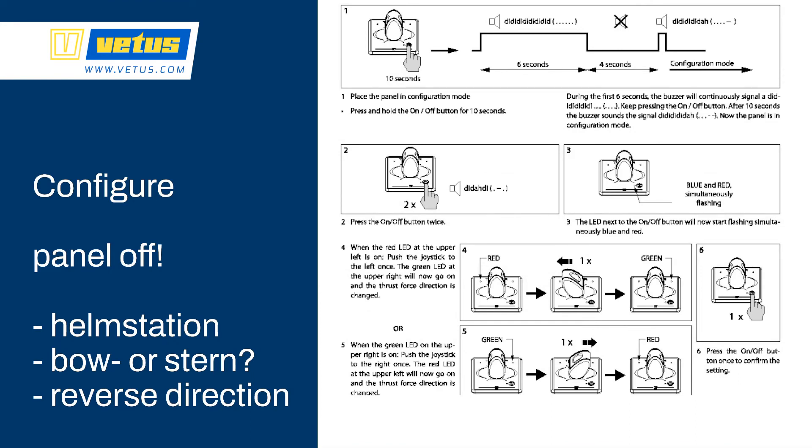Sometimes you have to reverse the direction of thrust. The first step is the same — push the on/off button for 10 seconds — but now instead of pushing to the left or right, you just click the on/off button twice. The red LED or the green LED will light up; push the control panel in the direction of the LED which is lit, and store the configuration with one push of the button. Now you have reversed the direction of that panel.